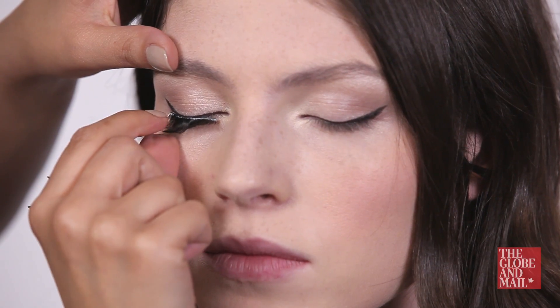When it comes to your lashes, try using a pair of falsies for added drama and to open the eye up further.